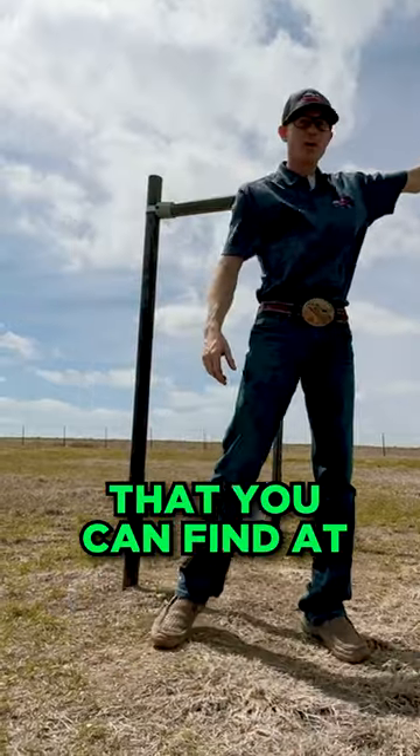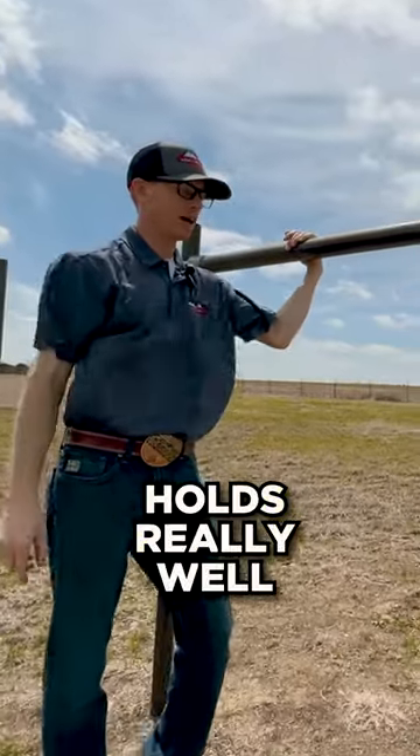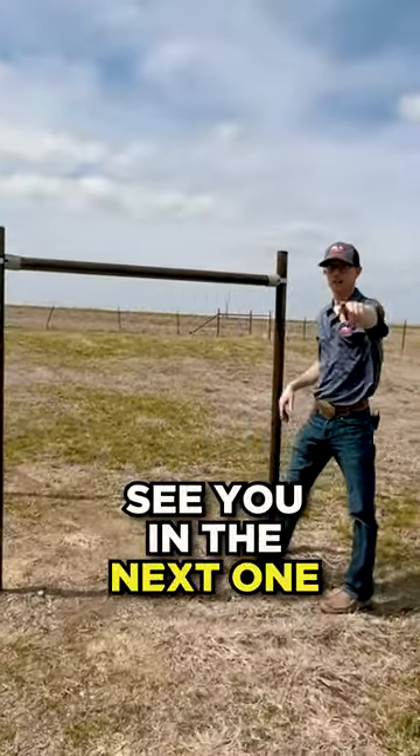You can find our hardware at sevenpeaksproducts.com. It works perfect, holds really well — a fast, easy solution. Thanks guys, see you on the next one.